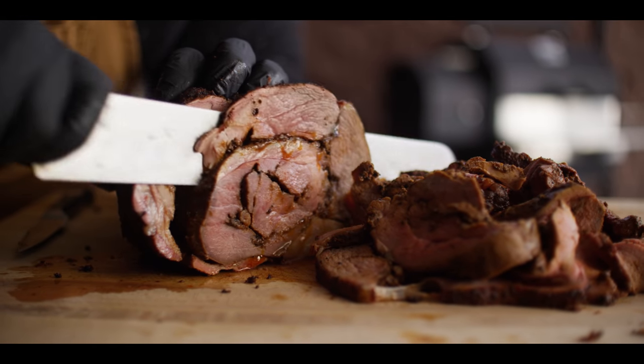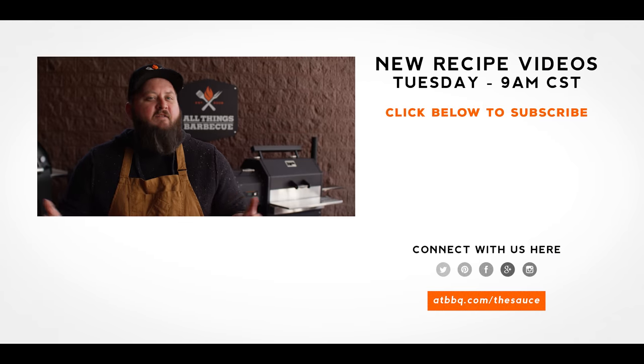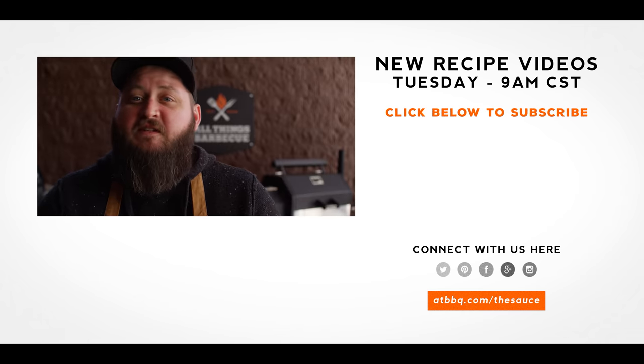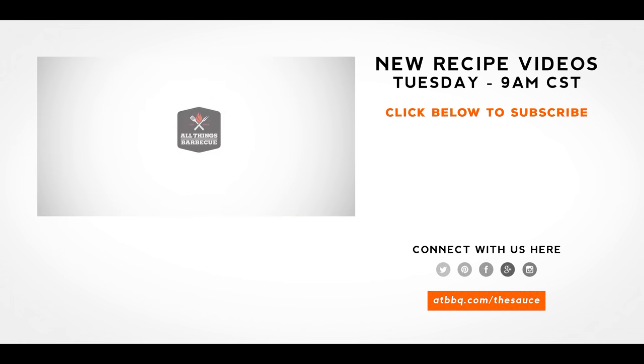Thank you guys so much for watching. Be sure to check out ATBBQ.com for all the products featured in today's video. If you enjoy the recipe, hit that subscribe button, and if you have any questions or comments or there's anything you'd like to see me cook, let me know in the comments section down below. And let's be good to one another. For more recipes, tips, and techniques, head over to ATBBQ.com/TheSauce — All Things Barbecue, where barbecue legends are made.